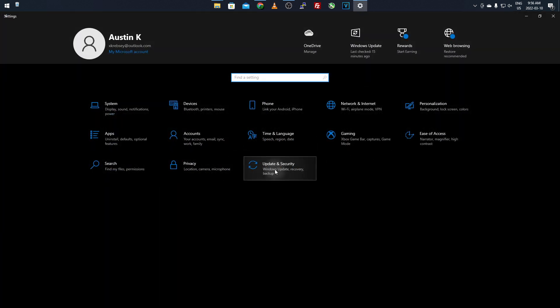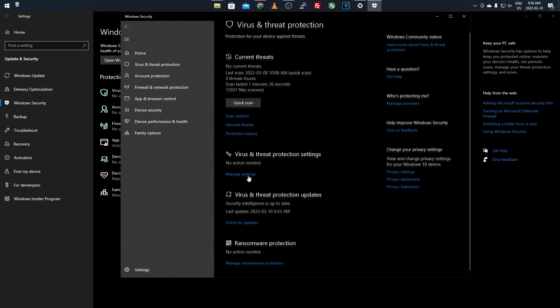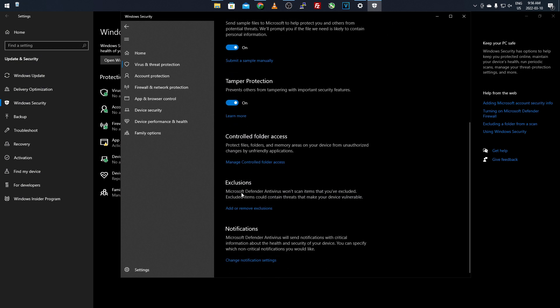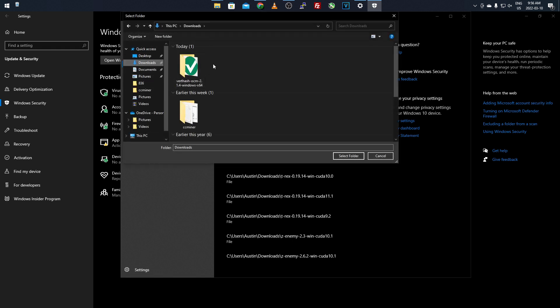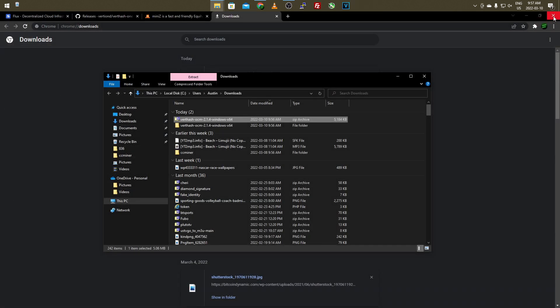Before you do anything else, go to Start Menu, Settings, Update & Security, Windows Security, Virus & Threat Protection. I go over this in every video just to make sure everyone's always doing it. Scroll down to Manage Settings, then scroll down to Exclusions and click Add or Remove Exclusions. Click Yes if a pop-up comes up, then click Add Folder and select the Vert Hash One Click Miner folder - double-click it to confirm. Another pop-up might come up; click Yes. This removes it from Windows flagging it as a virus since it's not a verified publisher.